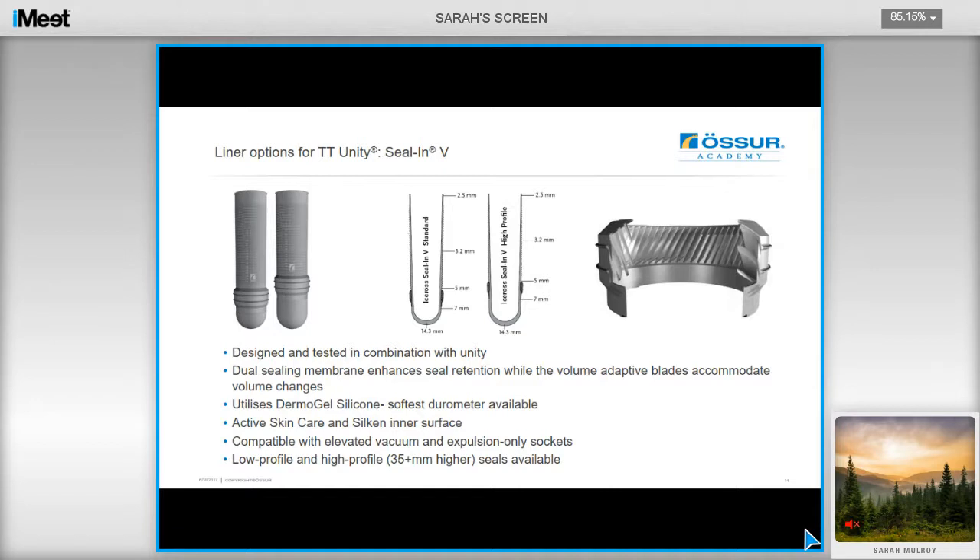For liner selection for Unity transfemoral users, you have a couple of options. The Seal-in-V was designed and tested for Unity and features a dual sealing membrane which enhances seal retention, creating a solid and secure suspension for the user, as well as having volume-adapted blades which accommodate well for volume changes. The Seal-in-Soft can also be used if needed — it features the Dermagel silicone, which is the softest geometry in the range, and it's also compatible with expulsion-only sockets as well as elevated vacuum. There are low and high-profile options available; consider using this liner for active users as it will provide a solid suspension for them.